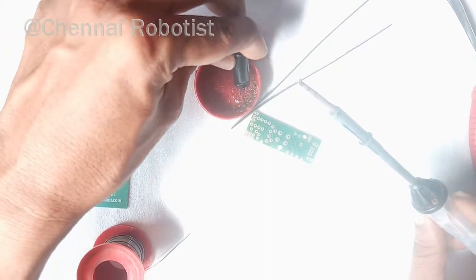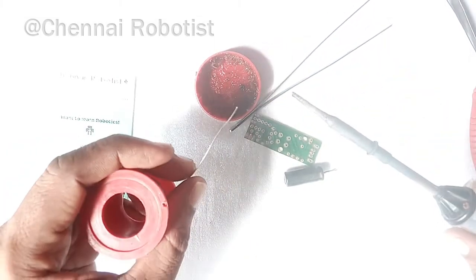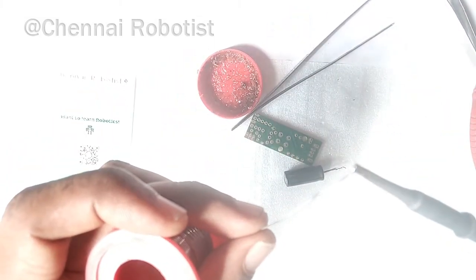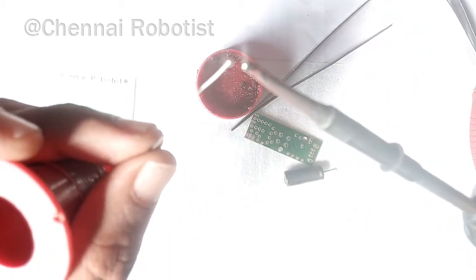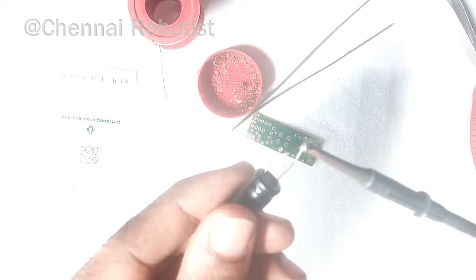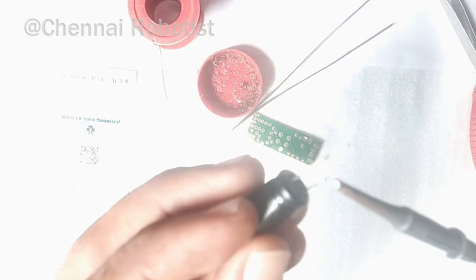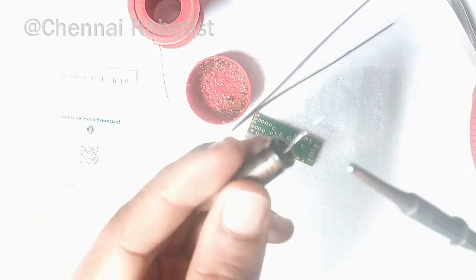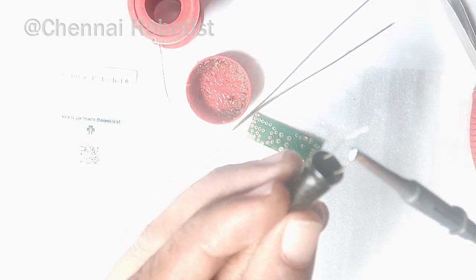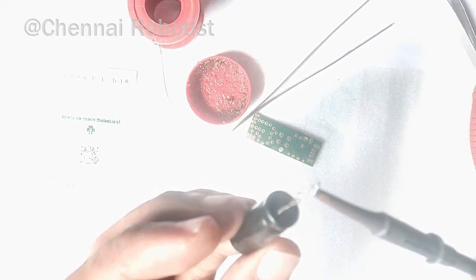Now the rod is heated up. The second step is to dip the soldering paste once — that's all that's needed. Then take the solder lead and see how it melts as you drag it along the component stem — you can see it coating the stem. If it's not sticking, use the paste once more and then drag the solder along it. You can see the liquid solder is immersed into the stem — that is the tinning or coating step.